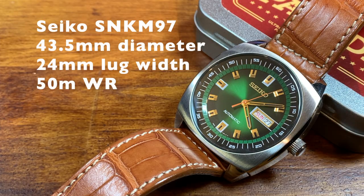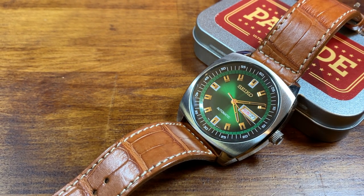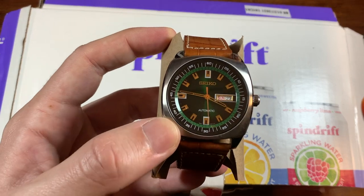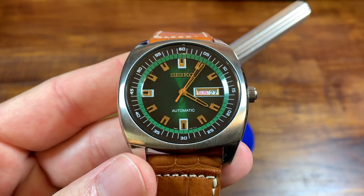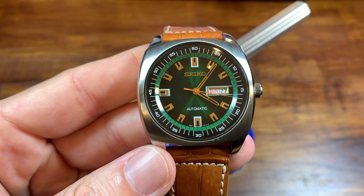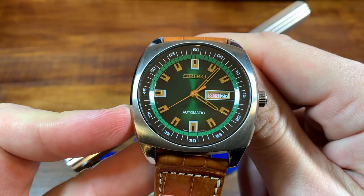This is the Seiko Recraft, the SNKM97. I got this for $108 on Amazon Warehouse — that's another way you can save money on watches, and there's a link to a video I posted about how to use Amazon Warehouse to your benefit. This watch listed for about $180 normally. I got it for $108 because it was returned with some package damage, but absolutely no damage to the watch. Dressed up on a leather strap, this watch is just gorgeous — $108 automatic with the 7S26 movement. The sunburst dial catching the light — it's absolutely a 70s-flavored recraft.